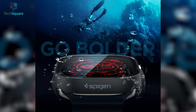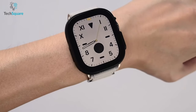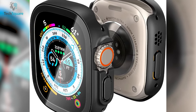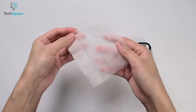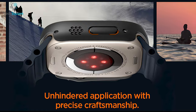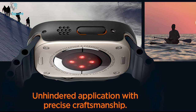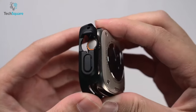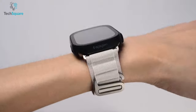Furthermore, the tempered glass screen protector maintains the original touch response of the watch, providing a natural and smooth touch experience. This ensures that you can continue to use your Apple Watch Ultra with ease and convenience, without any lag or interference. Designed specifically to fit the Apple Watch Ultra, the Spigen Thin Fit 360 case offers a perfect fit, ensuring maximum protection and functionality.